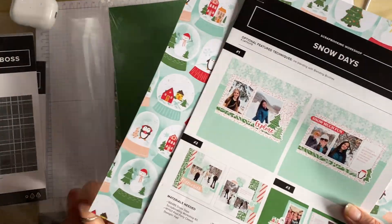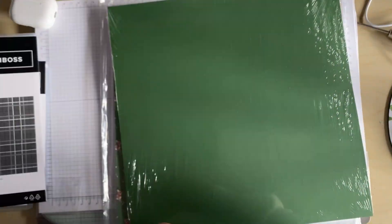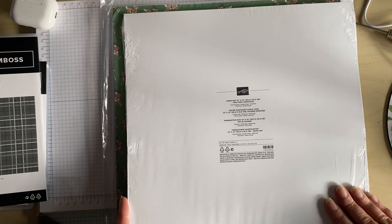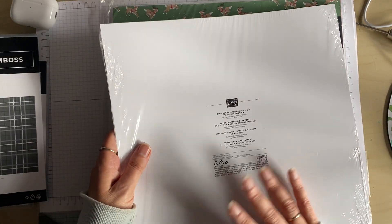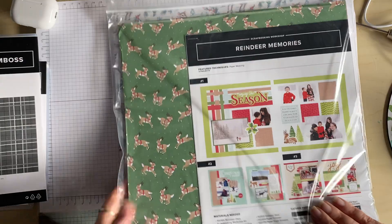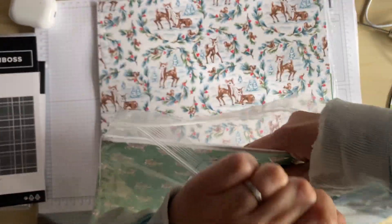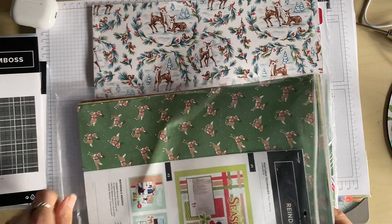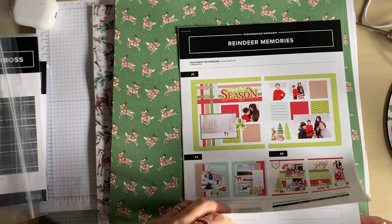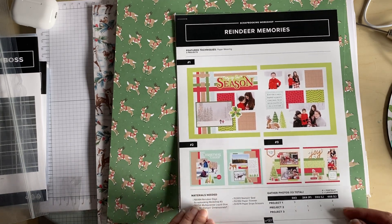Let's just pop it back in its pocket. I'm absolutely loving the fact that they come in these bags so we can store them. I also bought the two-tone 12x12 cardstock for the Snow Days — so that's just all the colours in there.